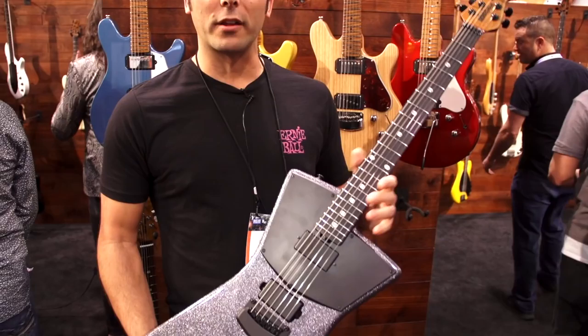Hi, I'm Drew Montell here at the Ernie Ball Music Man booth ready to show you some of the new stuff we have for 2018. Let's start off with this beautiful St. Vincent HH model.